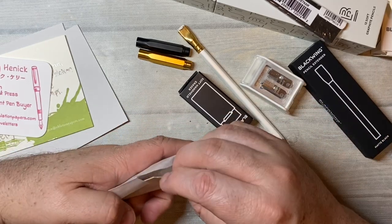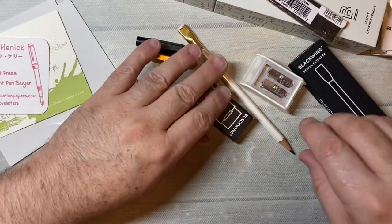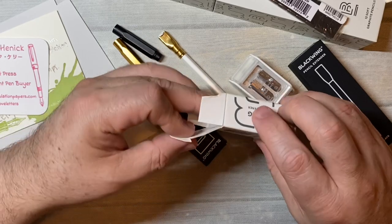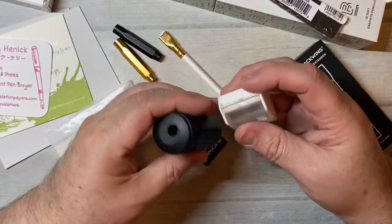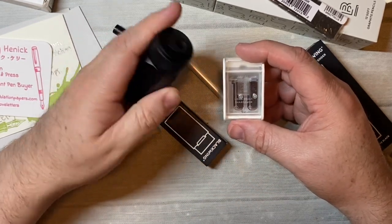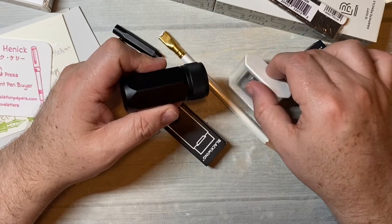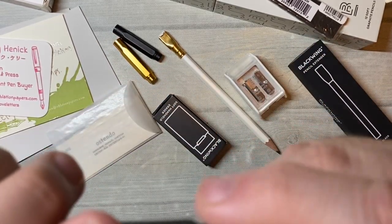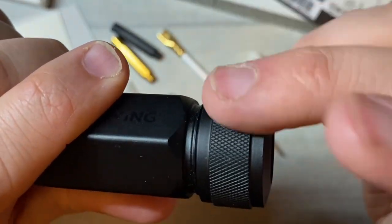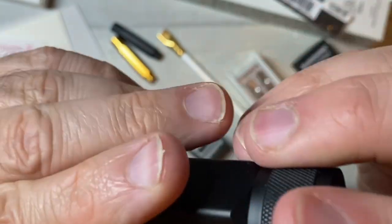And that was my order from Oblation — a nice little order of Blackwing things. I like both of the pencil sharpeners. I like this one because of the uniqueness of it, but I like this one because of the functionality of it. I also love the sound of this one — a little ASMR for you.